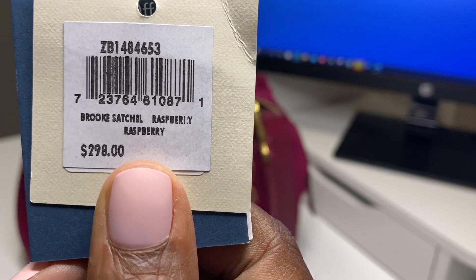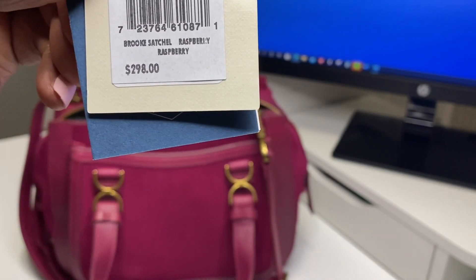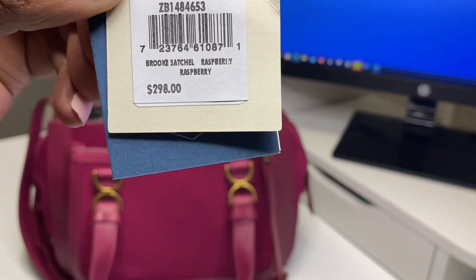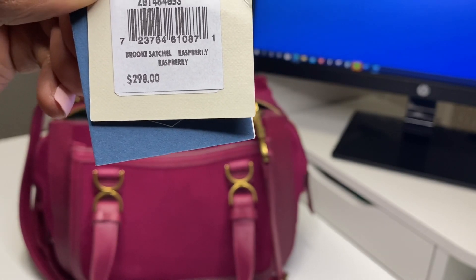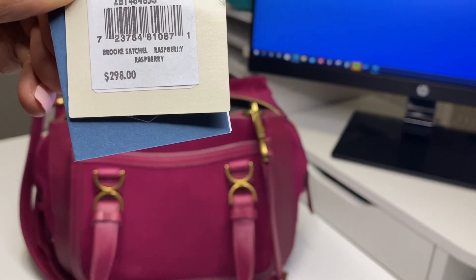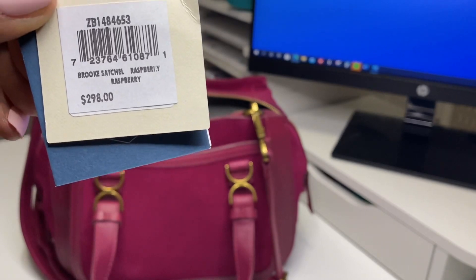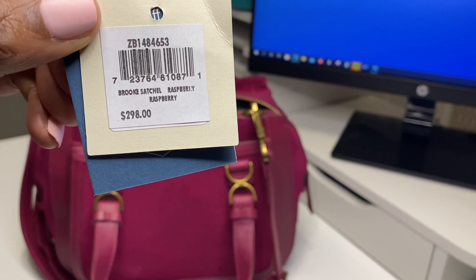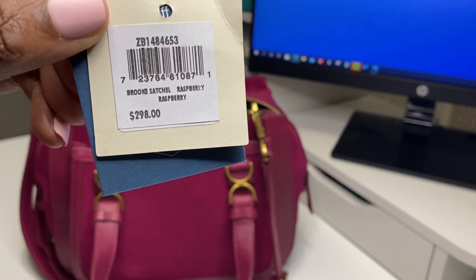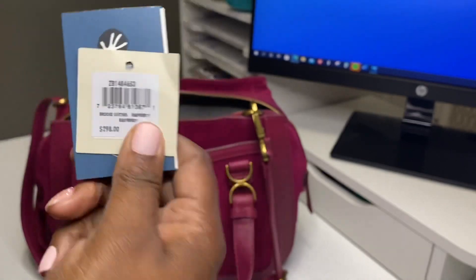So the week before last, this bag was on sale — they have a pretty green one too, but I did not pay the listed price for the bag. Today is August 26th, so whenever you look at this video pricing may be different, but they have it on sale now for $253. Two weeks ago I got it for $148. So just watch the site.